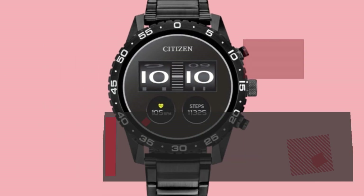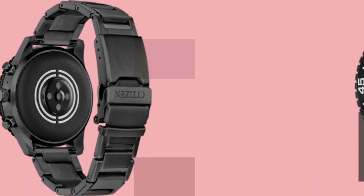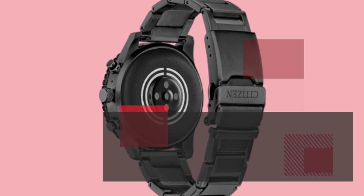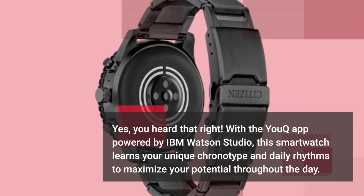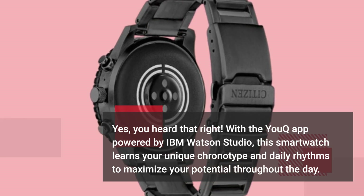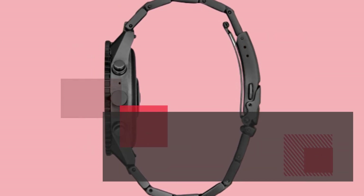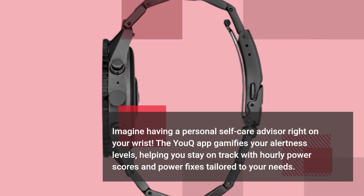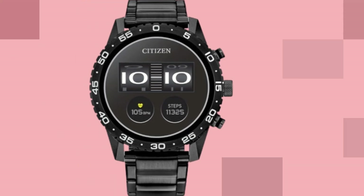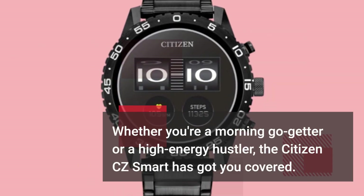What makes this smartwatch truly stand out is its integration of NASA Research and IBM Watson AI. With the UQ app powered by IBM Watson Studio, this smartwatch learns your unique chronotype and daily rhythms to maximize your potential throughout the day. Imagine having a personal self-care advisor right on your wrist. The UQ app gamifies your alertness levels, helping you stay on track with hourly power scores and power fixes tailored to your needs. Whether you're a morning go-getter or a high-energy hustler, the Citizen CZ Smart has got you covered.